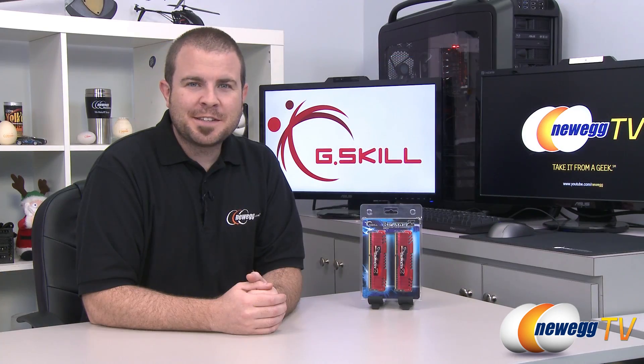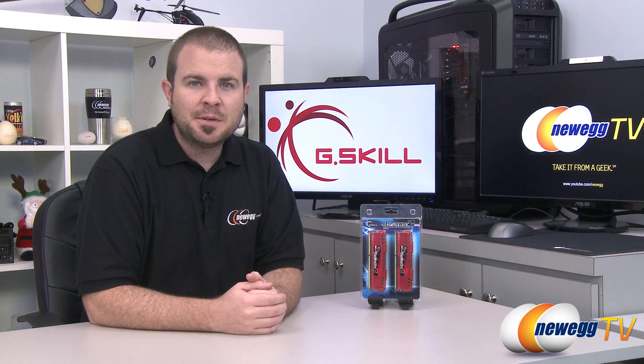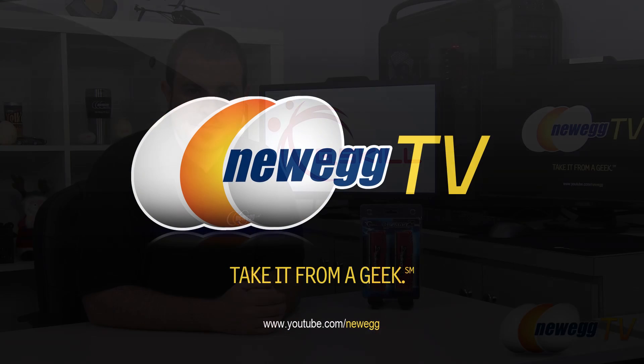And that's going to wrap it up for this video. Once again, this has been the G-Skill Ripjaw Z 32GB Quad-Channel Memory Kit. I'm Paul with Newegg TV, and if you enjoyed today's video, you can find more on our Newegg YouTube channel. Don't forget to subscribe — thanks a lot for watching, and we'll see you next time.